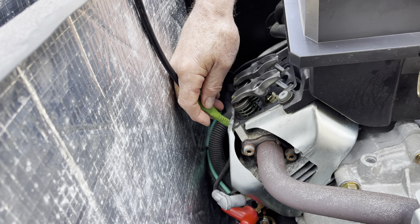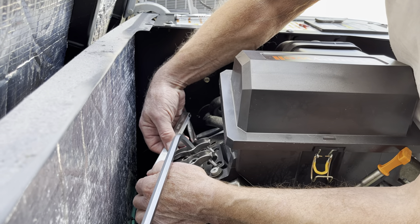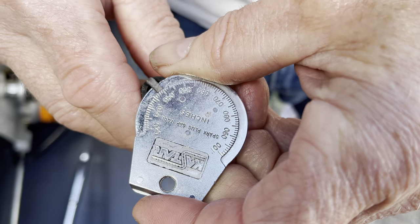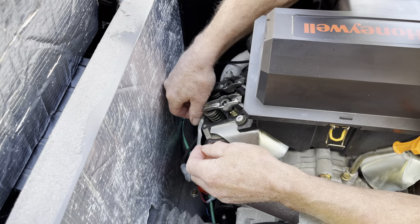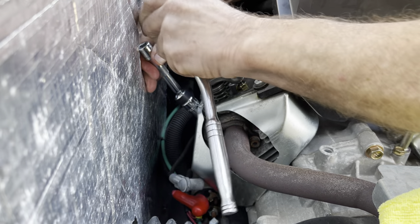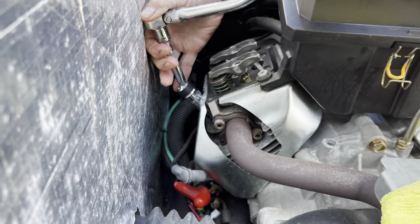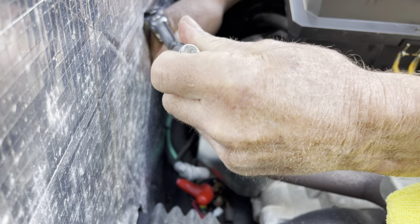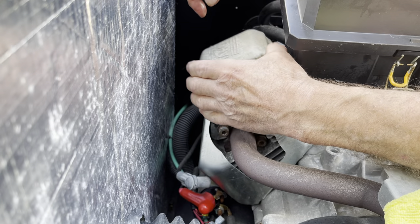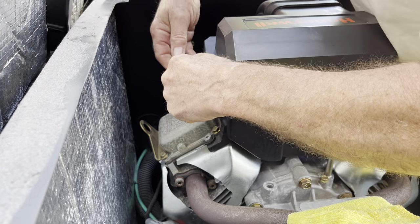Now you can do the back cylinder — it's exactly the same as the front. Check the valve lash with the three different sizes: the two, the three, and the four mil. Once you're satisfied, tighten it up. Gap the spark plug at 0.040 inches. The procedure for installing the spark plug on the rear cylinder is no different from the front. Using a spark plug wrench with a universal adapter makes it much easier to access that back spark plug. The rear valve cover is exactly the same as the front — 10 millimeter bolts tightened in a crisscross pattern.